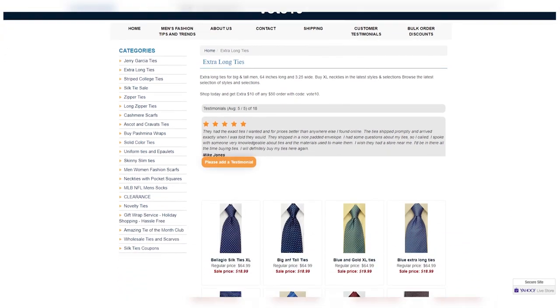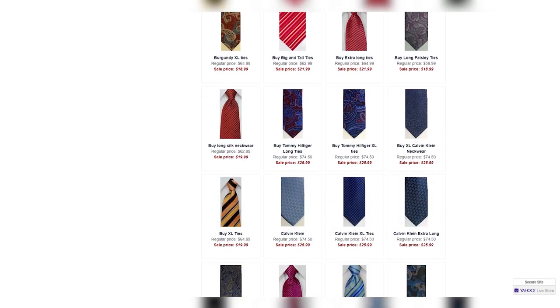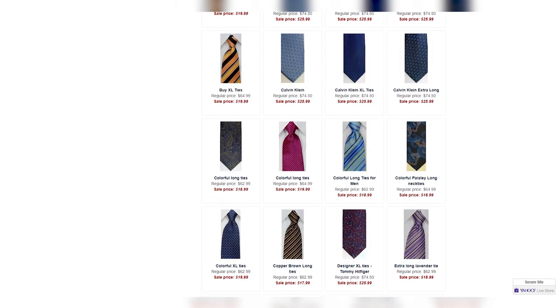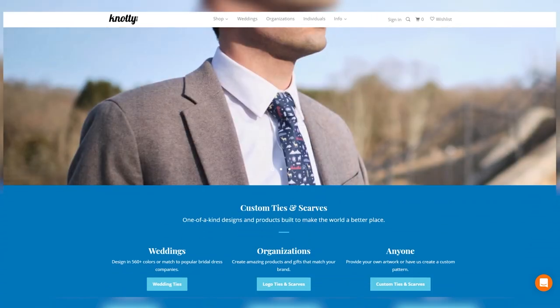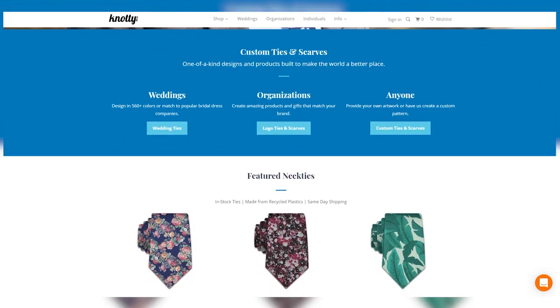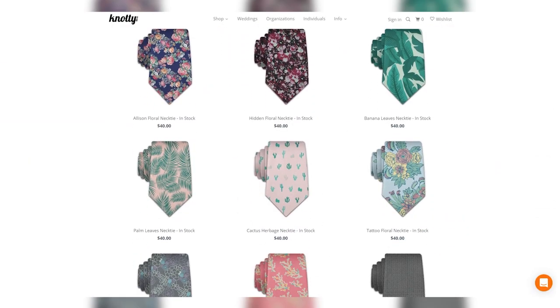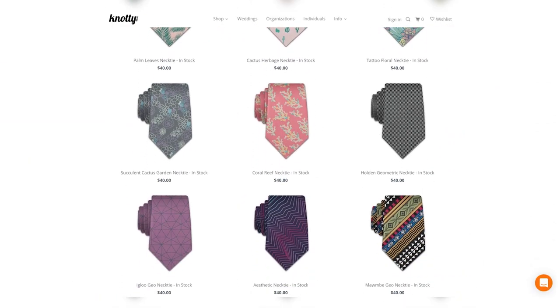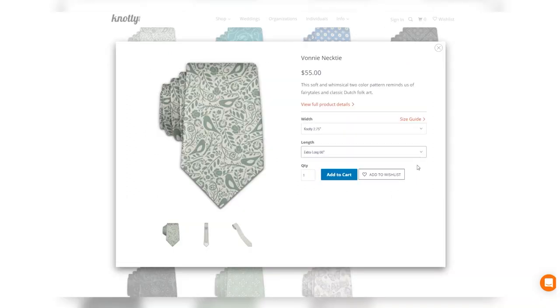Tie Mart starts at $10 and up, offering cotton, linen, silk, polyester, and wool, with 63 or 67 inch lengths available, plus a bespoke option if you need something in between or even longer. The Silk Tie Factory starts from $19 and up, mostly silk, with a 64 inch length. Finally, The Knotty Tie — these are made from recycled plastic water bottles, go for $40 and up, are made in Denver, and have two extra long lengths at 62 and 66 inches, plus a bespoke option.